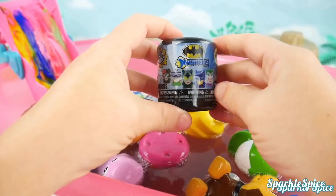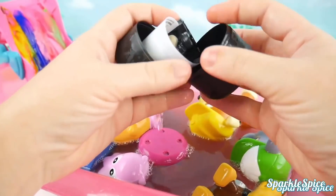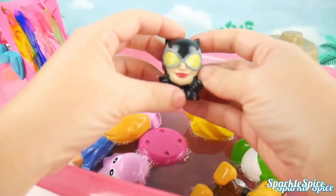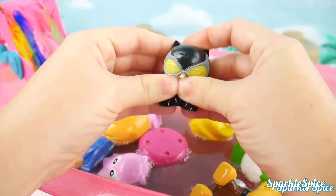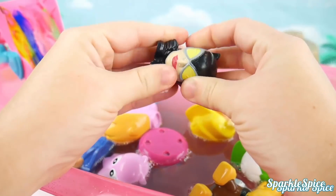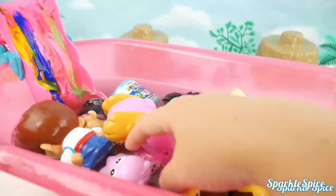A Batman Mashem — let's find out which character we've got. Who could it be? Someone really dark. This is Catwoman — look at her mask that makes it yellow. Let's give it a squeeze — it popped out of her head. What about those bright lips? And a stretch — she is super squishy. See you later, Catwoman.